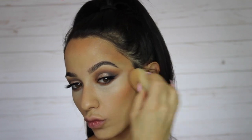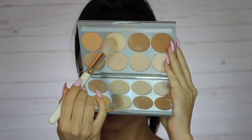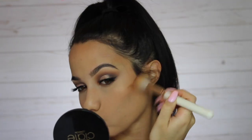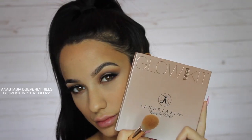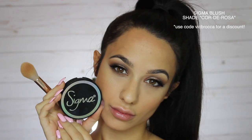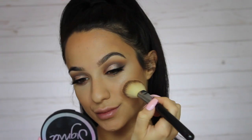Going back into my Graftobian palette, I'm setting underneath my eyes and setting my face — it really neutralizes the brightness of the concealer and blends perfectly. Using a darker shade from the palette to set my contour; these are foundation powders so they blend seamlessly. Then using my favorite glow powder ever by Anastasia Beverly Hills — their That Glow palette — and finishing with this Sigma blush in Corde Rosa, the most perfect blush ever.